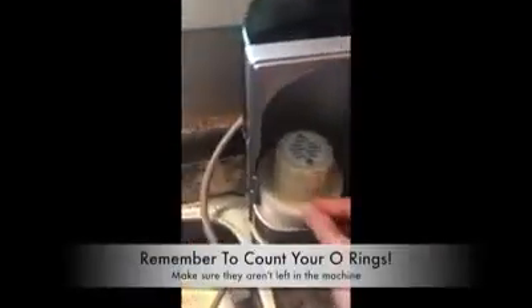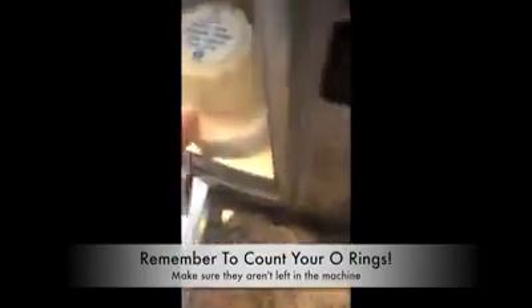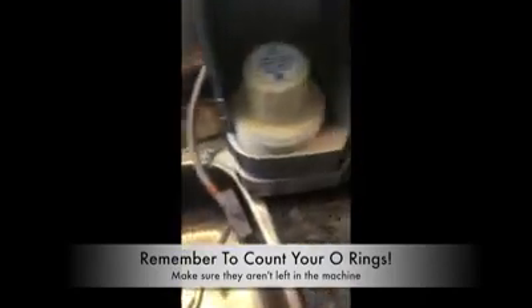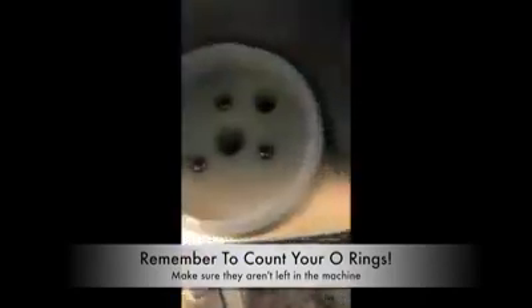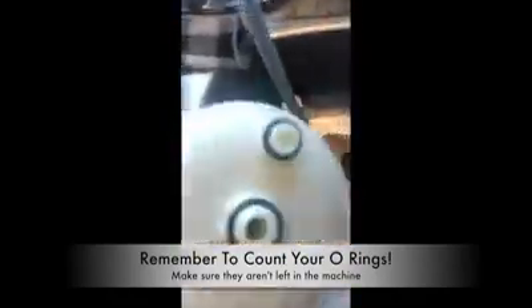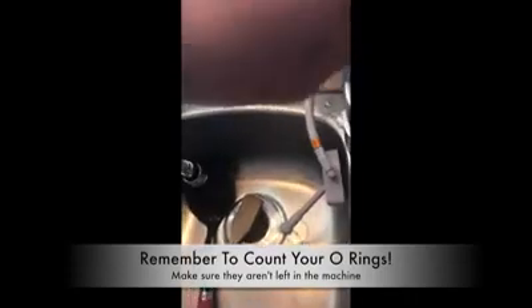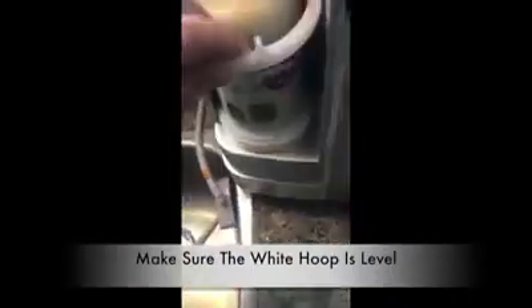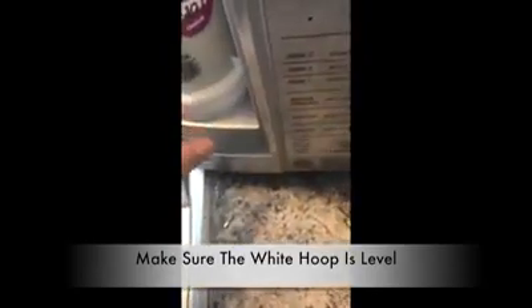So then what I'm going to do is take this off and put my filter back on. Make sure your O-rings are on the bottom again — O-rings on there. That helps with not making a mess with a bunch of water. Put my ring back on and spin it around until it feels flush.